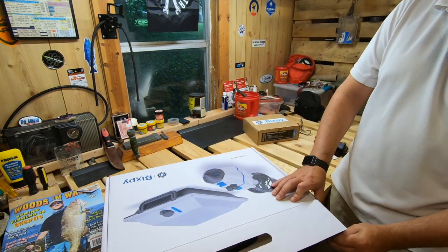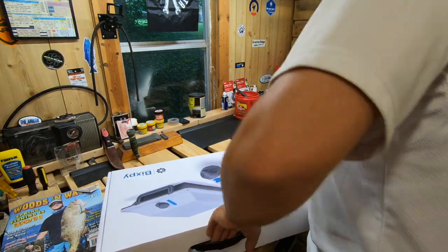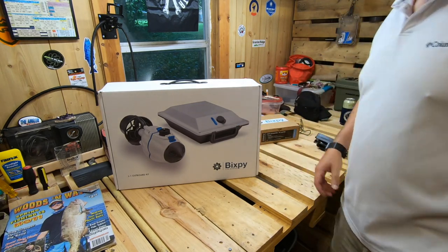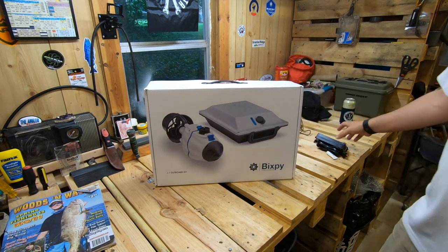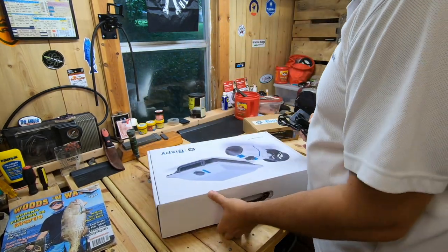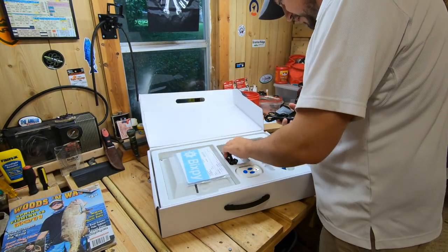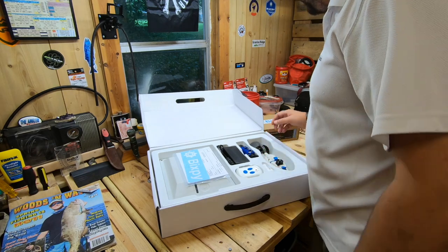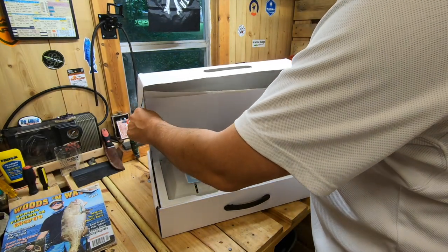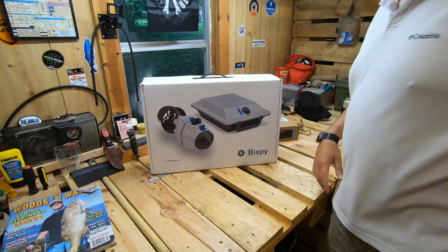Thanks for checking out the video, guys. Again, this is an unboxing of the Bixby Jet — hope you guys enjoyed it. If you have any questions at all, let me know. I'll be in the process of getting this all set up, so if you've got questions on how it's mounted, where it could be mounted, or weights on any of the individual pieces, let me know — I'll be happy to give you that information. As y'all know, I'm going to have a review ready after the Destin trip. The Bixby Jet will be used heavily over the next week, so thanks for checking out the video. Y'all take care — questions or comments, leave them below. We'll see y'all later.